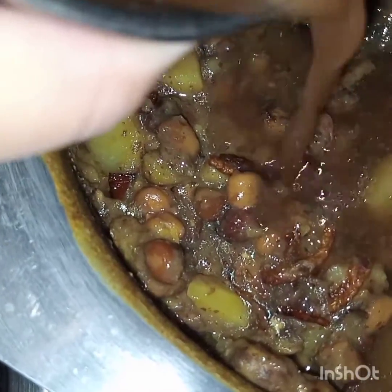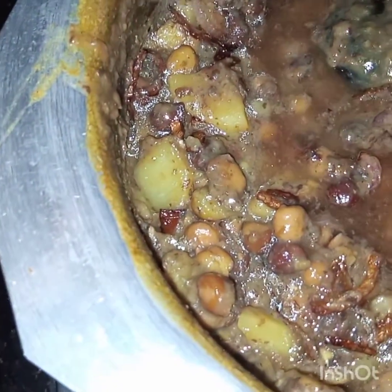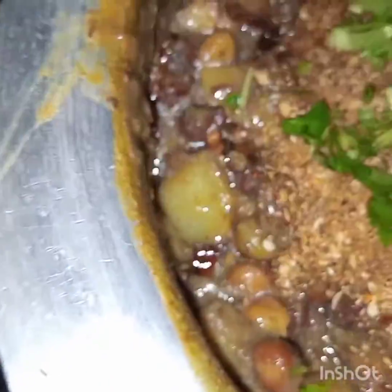Let it simmer. Along with the tamarind I will add in some roasted and ground masala, and coriander and mint leaves.